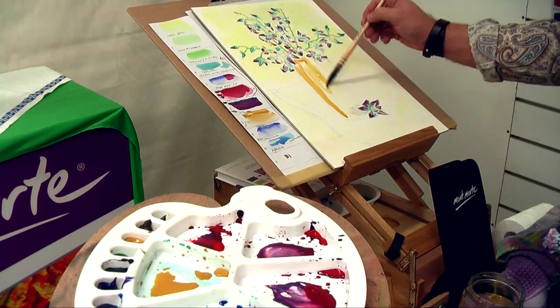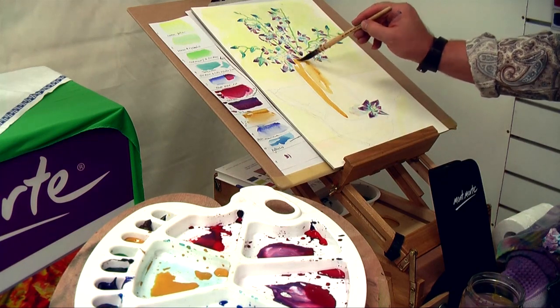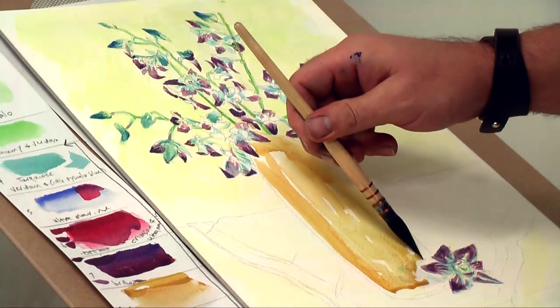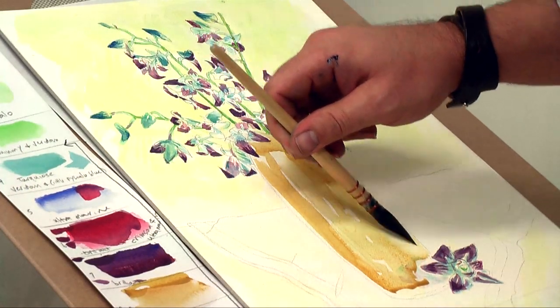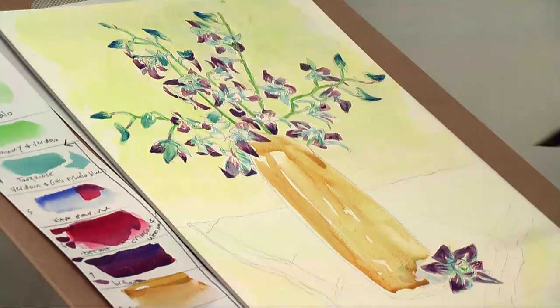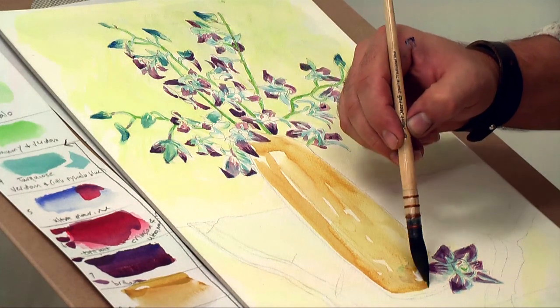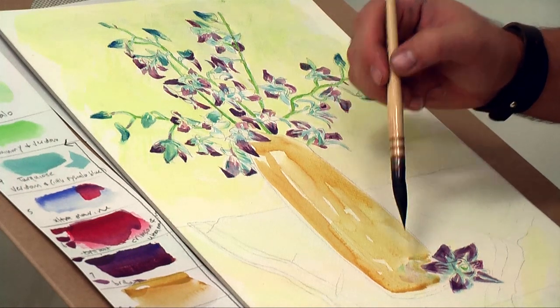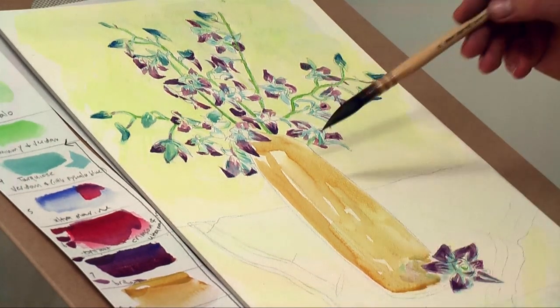I now lay in an ochre into that vase and I use lots of water and again slap it on quick. There's nothing more boring than a flat color. I bring it into the bottom of the vase and paint around the flower and then pad the excess color off with a tissue. This is a really quick way to suggest a reflection.